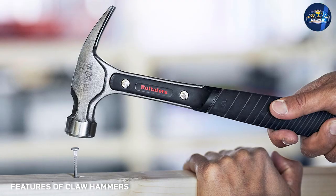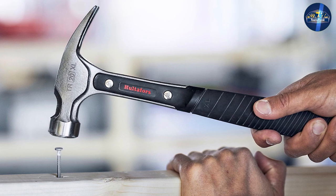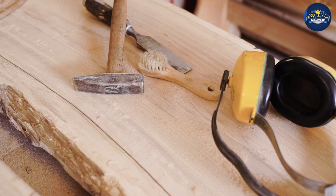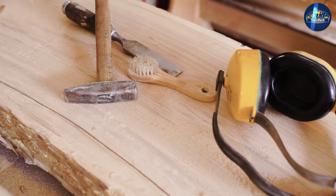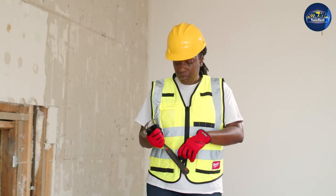Claw hammers are designed for smaller nails and lighter jobs. The head of a claw hammer is usually made of forged steel, which is harder than iron. This makes it easier to pull nails out of boards without damaging the wood. The claw on a claw hammer is also much sharper than the claw on a framing hammer.